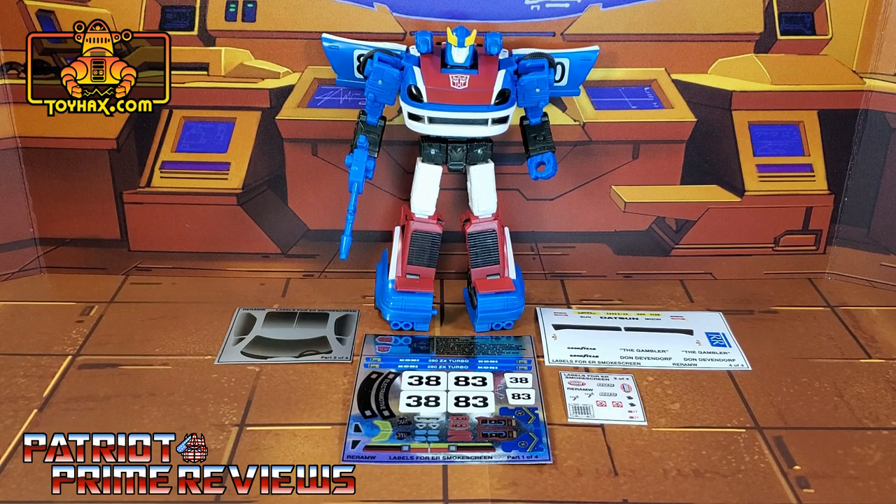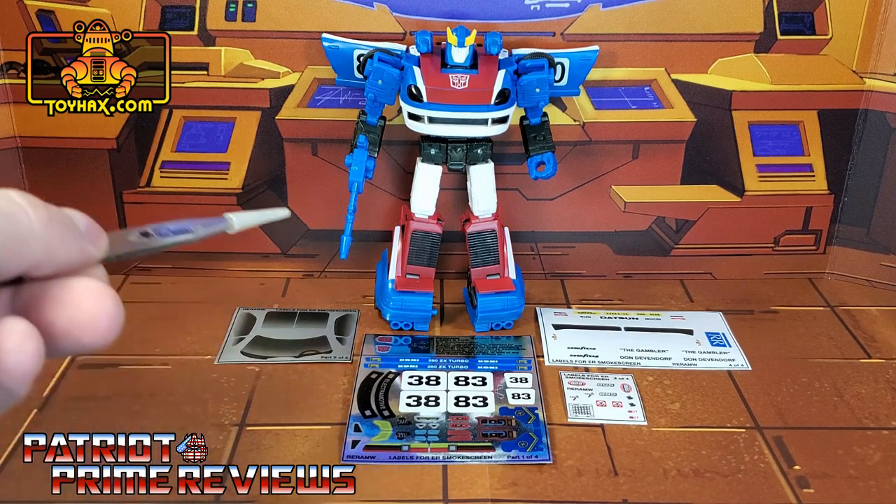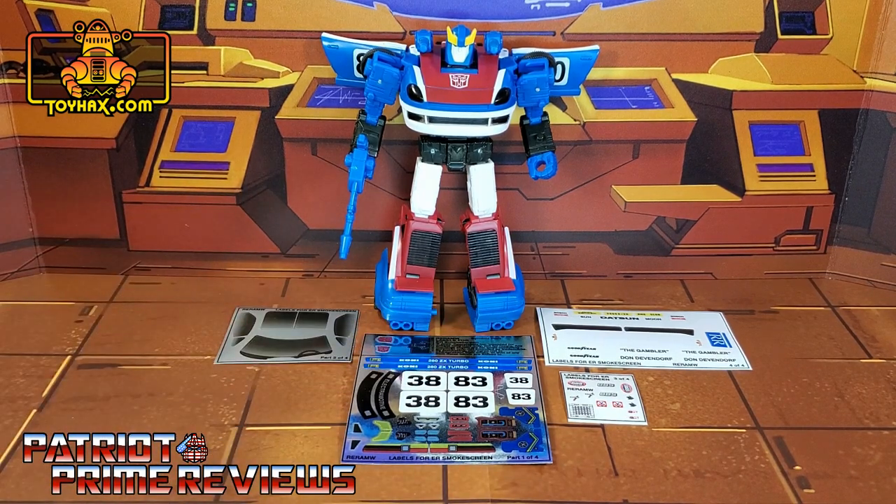The set we're looking at in this video is for War for Cybertron Earthrise Smokescreen. This decal set includes four decal sheets, one on foil backing and three on vinyl. So now, without further ado, let's take a look at Smokescreen both before and after ToyHacks decals. And welcome to Patriot Prime Reviews.